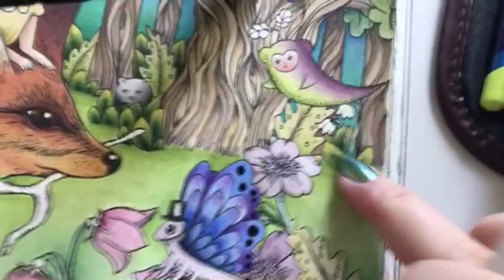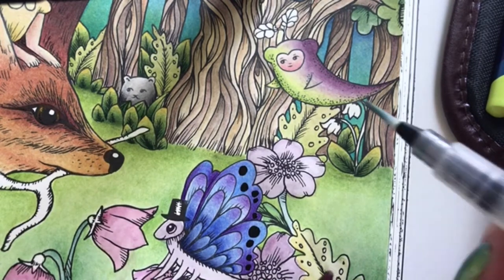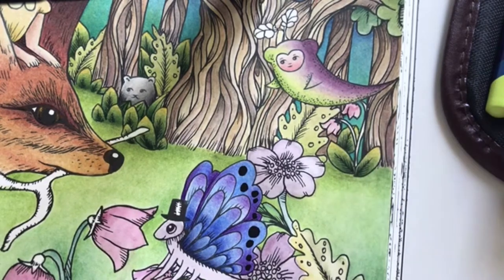I missed some flowers over here. Can't go around missing flowers.